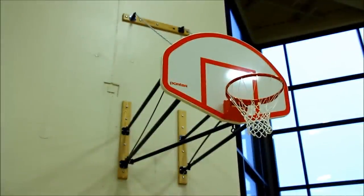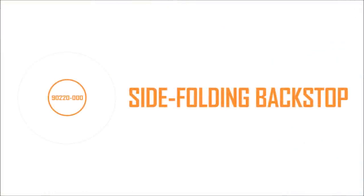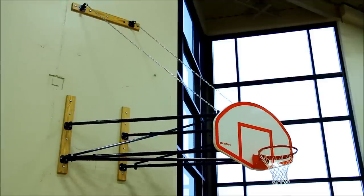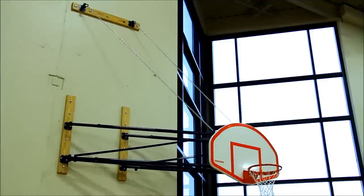When low ceiling heights or obstructions prohibit an upward folding backstop, Porter's 220 side folding backstop is the perfect solution. The backstop's telescoping diagonal brace system allows one person to move the backstop into the storage position with the use of an extension crank tool.